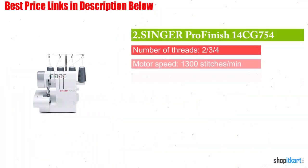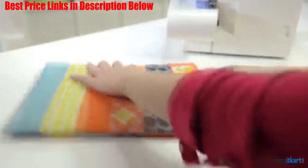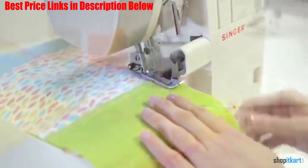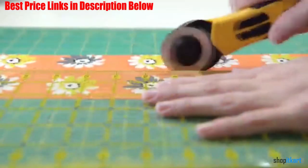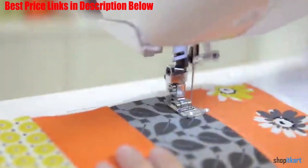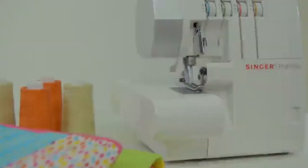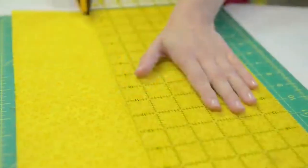The first one on our list is the Singer Pro Finish 14CG754. The CG in this machine's name stands for commercial grade, letting you experiment with many different serging options. It offers a 6 stitch option including flat lock, rolled hem, 4 thread mock stretch, and 2 stretch overlock stitches among others. This model works well with many types of fibers including natural and synthetic — you can even work on activewear fiber and stitch your own yoga pants and workout outfits. Like many others in this category, this Singer serger also offers a speed of 1300 stitches per minute. You can also adjust the stitch width and length based on the type of details you are creating.